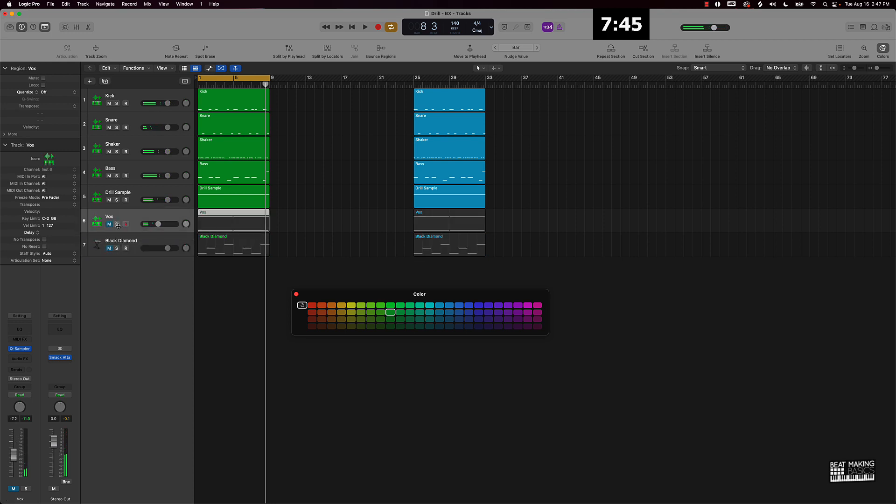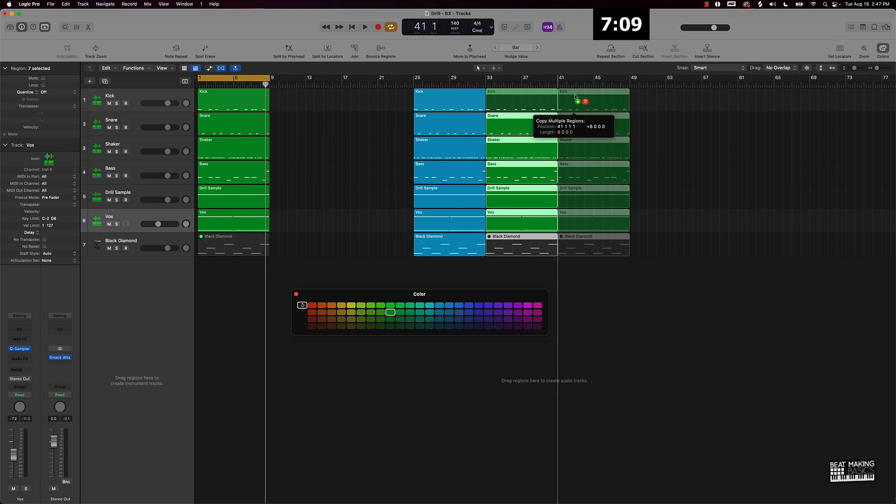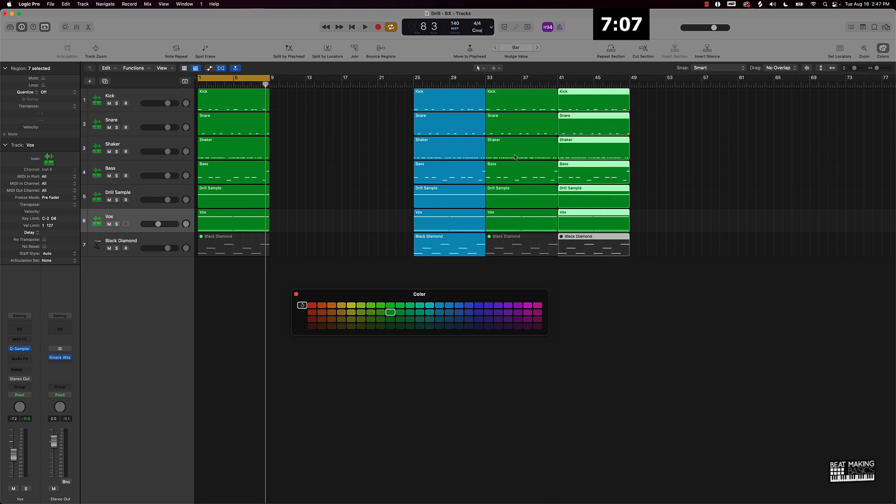All right, so now I know what sound is going to go for the hook and which sounds are going to go for the verses. Basically, anytime the hook is playing, this Black Diamonds sound is going to be for the hook, so I know it's not going to be in any of the verses. I can push Ctrl+M and that's going to mute it in the workspace window. Also, I'm going to be alternating between having this vocal going and the vocal not going, so I can take this, highlight it, and drag it over here like this.